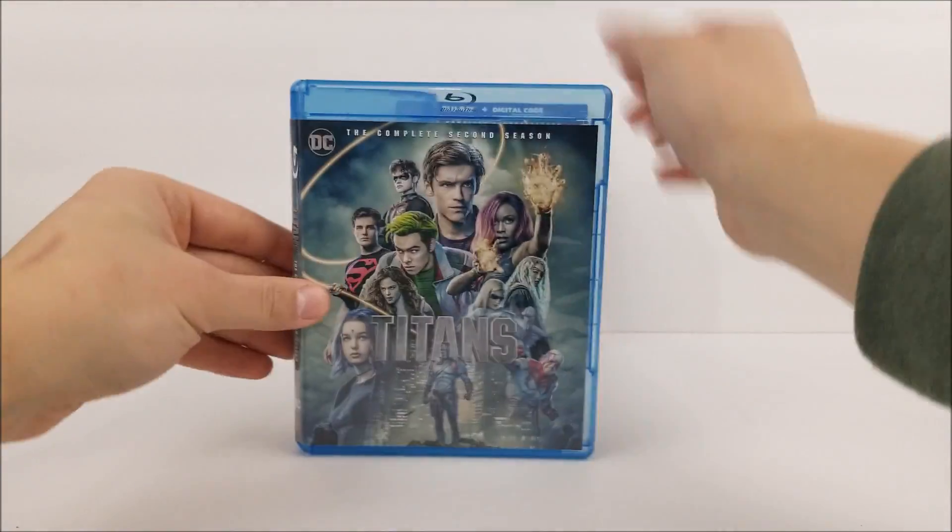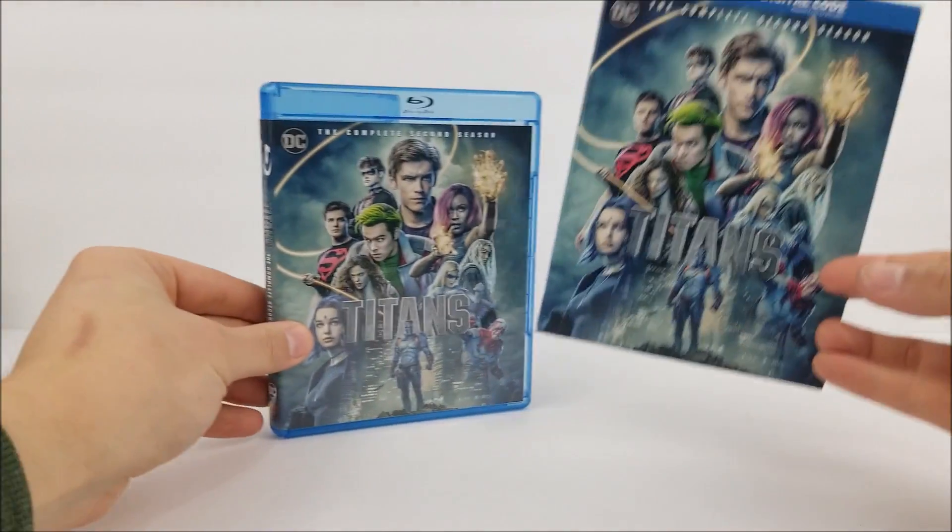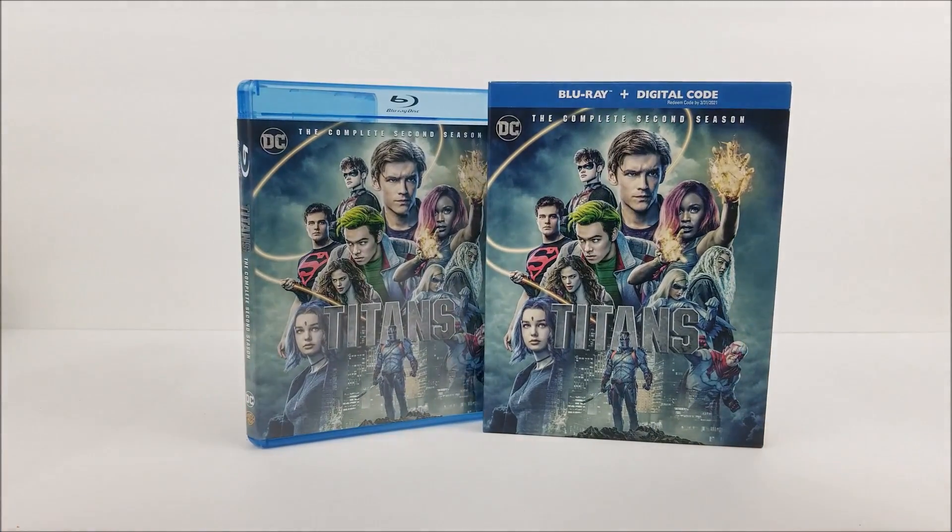If you guys are wanting to pick this up, just click the link in the description down below. Remember to like, comment, and subscribe — leave me a comment down below and let me know if you guys like the complete second season of Titans. Hit the bell notification button in the corner to stay up to date with our videos, because more videos are coming out soon. I'll catch you guys later.